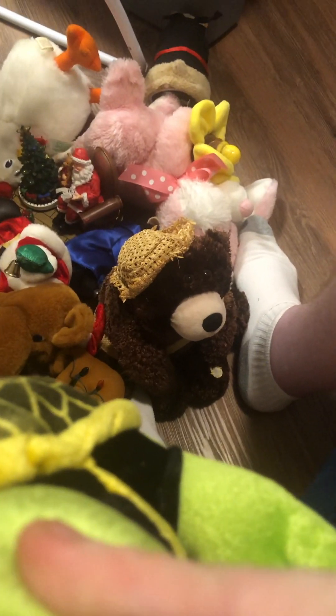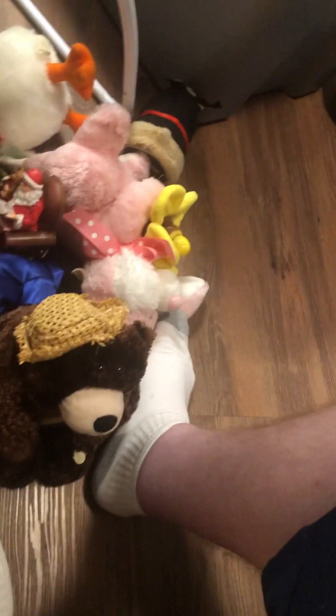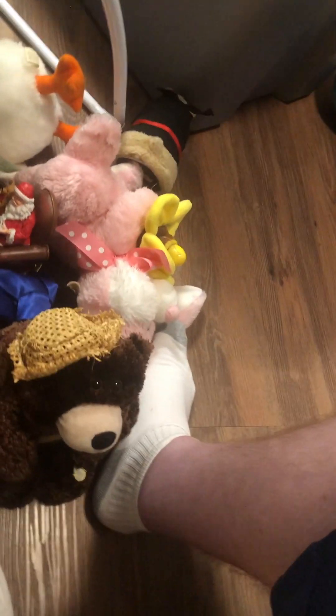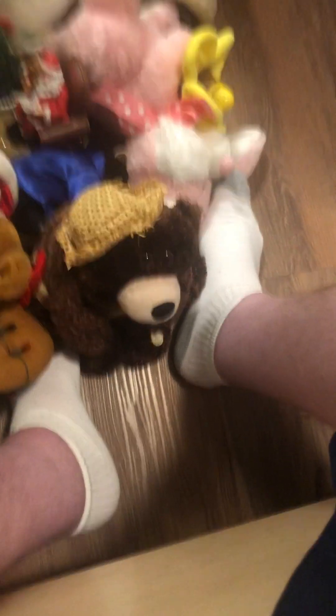Some of these older items use four double-A batteries if they had them on the feet — sometimes baby toys are that way too. My nephew's hippo toy, the one that sings the alphabet and moves, had batteries on its feet, and it wasn't the regular three double-As — it was actually four double-As. That one also had corrosion.